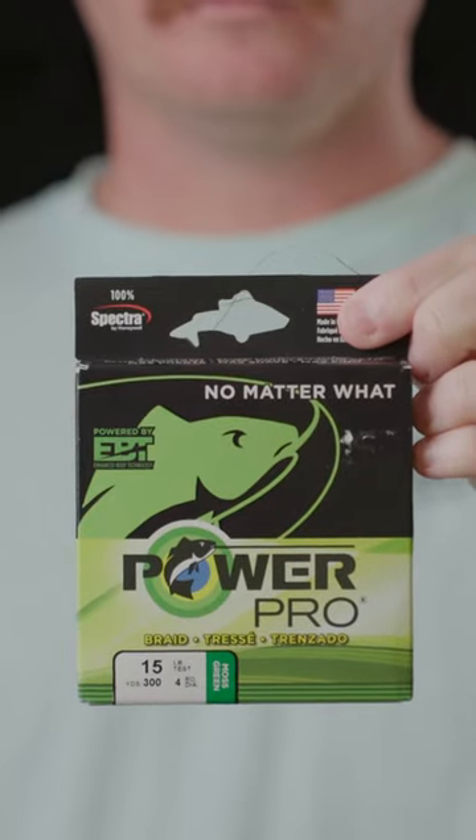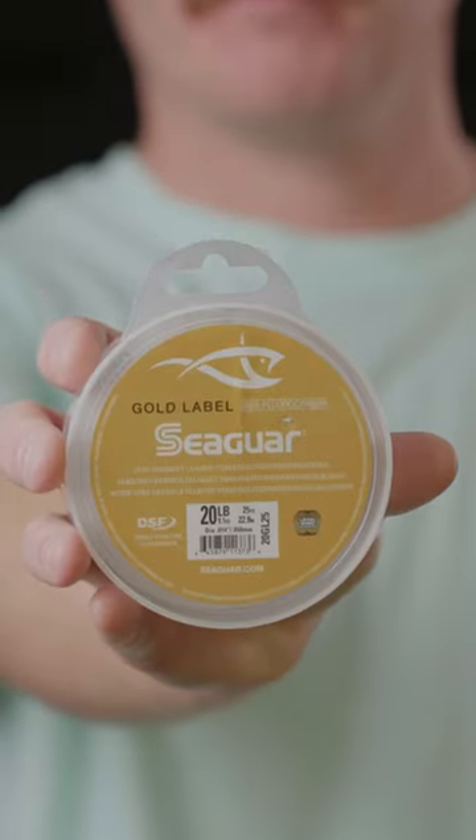I spool it with 15-pound braid, and I usually use a 20-pound fluorocarbon leader. Let us know what you use.